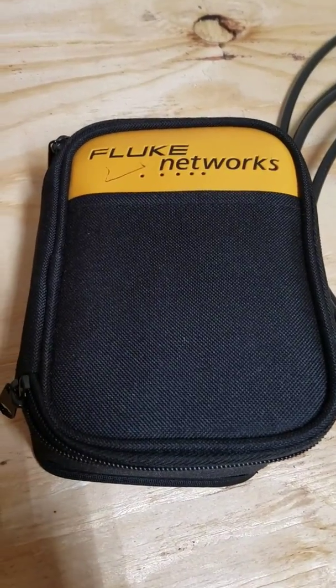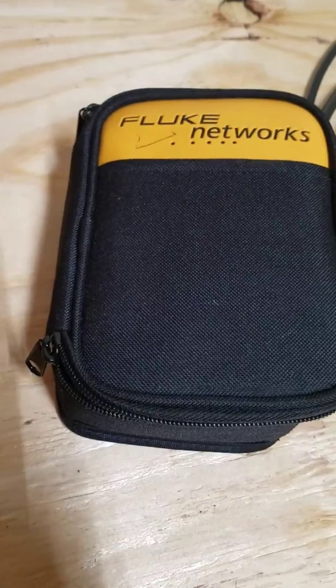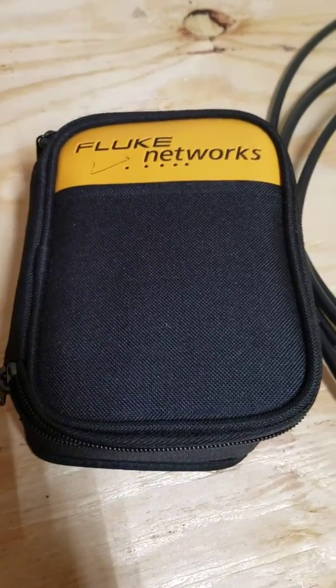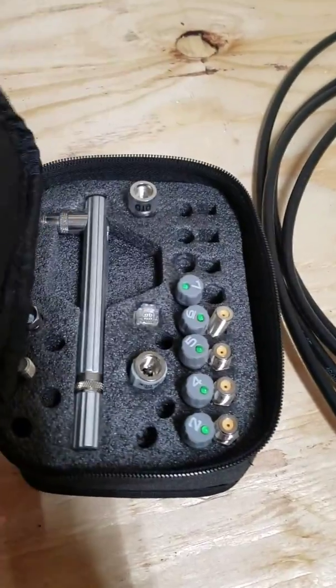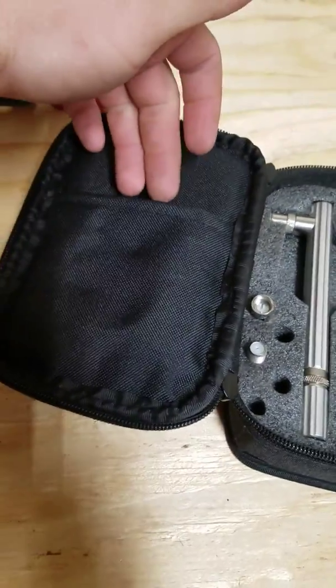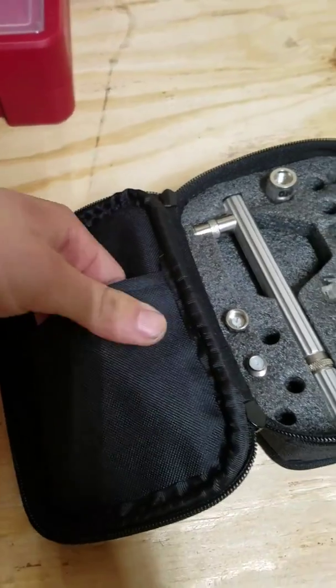This is a review of the Fluke Network coax toner. I think this is the one that can also do a little bit of CAT5 networking. When you get it, you'll have instruction manuals in here.